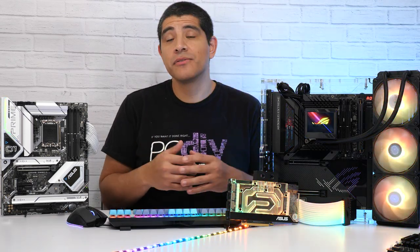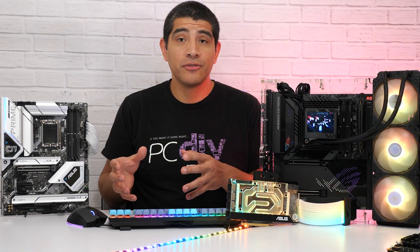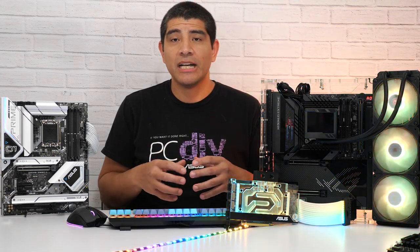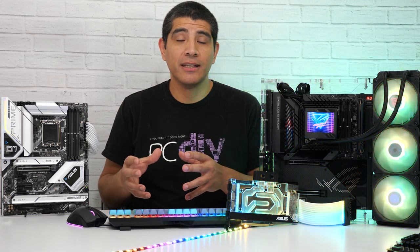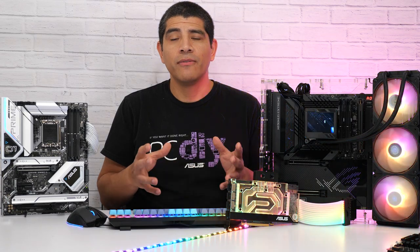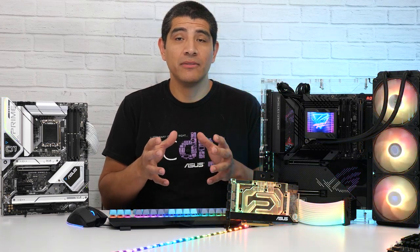For users utilizing a fragmented RGB ecosystem, ASUS has worked with certain industry partners to allow a limited level of synchronization support — this includes Corsair iCUE as well as NZXT CAM. ASUS does advocate for a singular RGB ecosystem, normally recommending only Armory Crate as your primary RGB lighting application for the best stability, reliability, and functionality. However, if you have a mixed ecosystem, you can find the corresponding information linked in the description below.